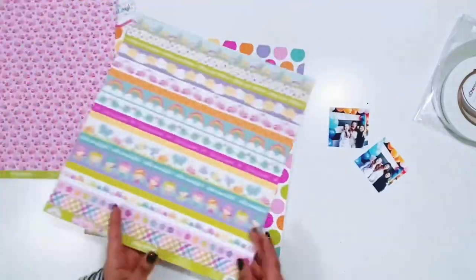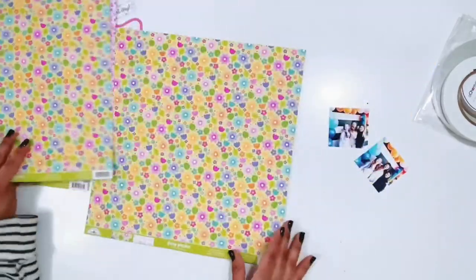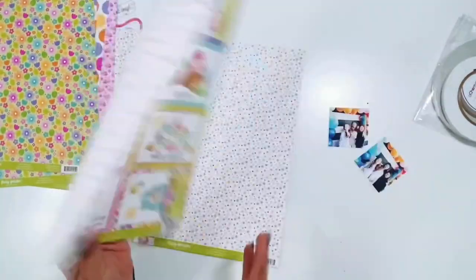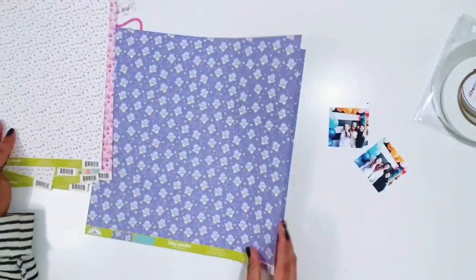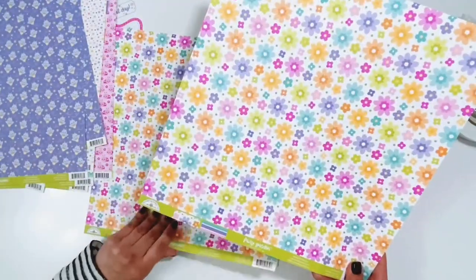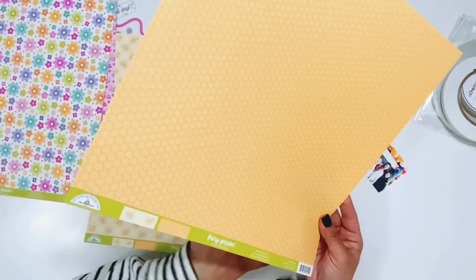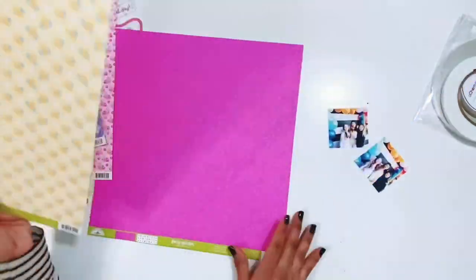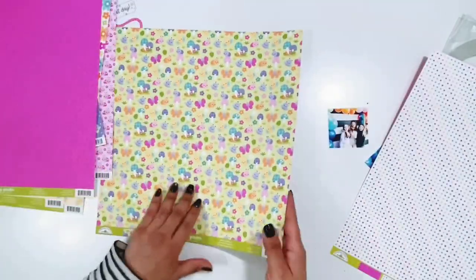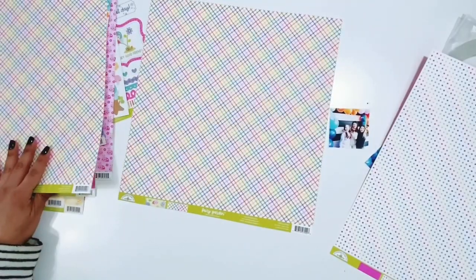These are the 12 by 12 pattern papers and I'm just going to flip through them really quickly. Lots of beautiful bright colors. Florals. I love this rainbow color here with the words. Here are the cut aparts — just so so pretty. I love this one with the clouds and these florals. A stripe. A little honeycomb and a little bee on the other side. This bright bright pink with this polka dot — the multi-color polka dot is the one I'm going to use for my background.